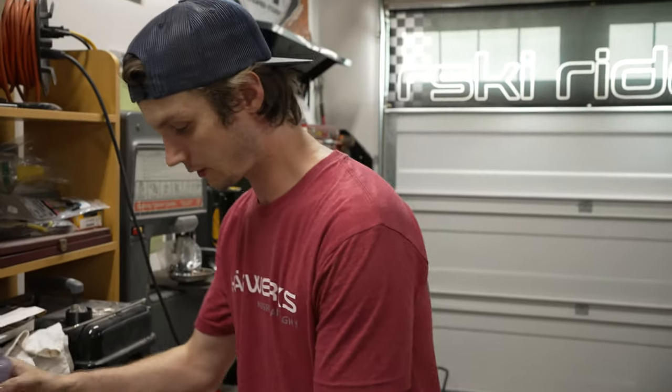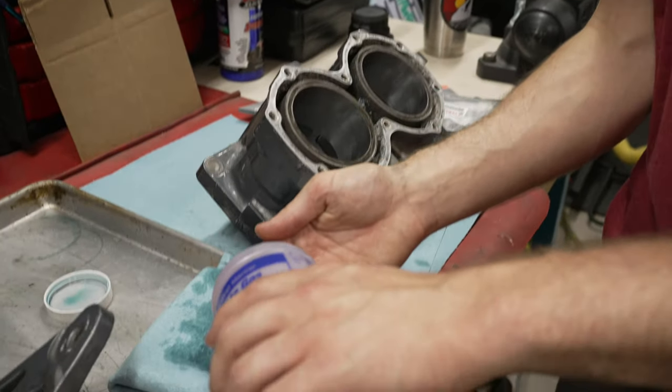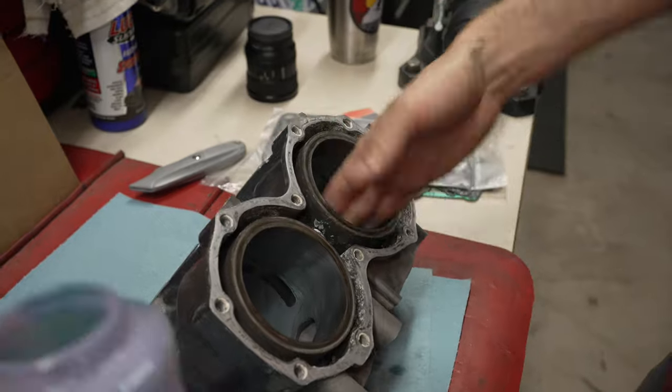We've got the pistons installed. Now we're ready for the cylinder. One thing you want to make sure is that the piston rings stay in the groove lined up with the pins — if that comes out of place, you won't get your cylinder on, and it's tricky because you've got to do two at once. So be patient and be careful. I'm going to go ahead and oil up the cylinders. Don't forget your gasket.